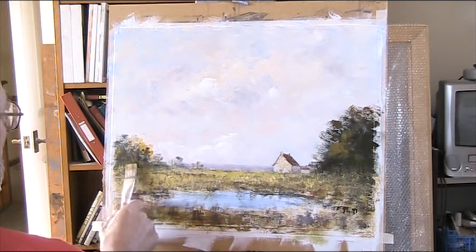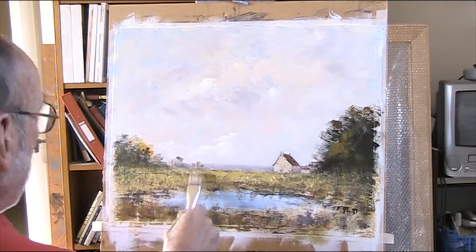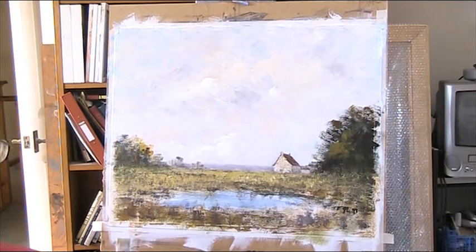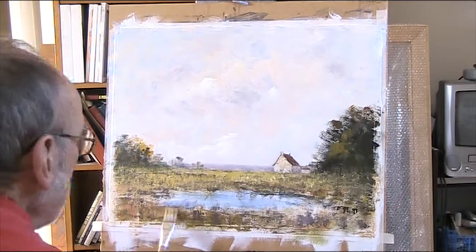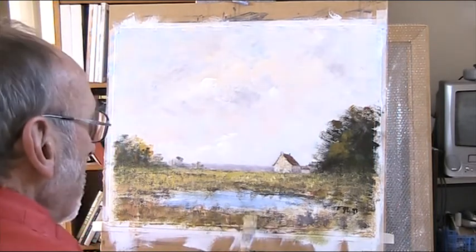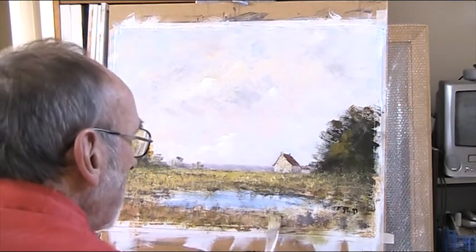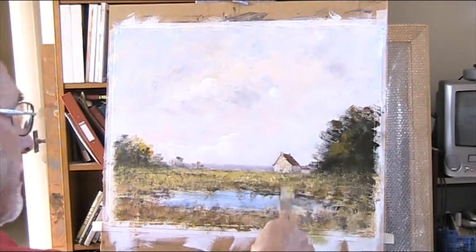I need to scumble over that — drag your brush over it — just to soften and get a bit of blending going. So a bit of burnt sienna there in that mix. Change the colours here and there. And I can put shadowy, warm shadows — probably burnt sienna in ultramarine and a little bit of white. That'll make a nice shadow. I can detail all this very, very quickly.